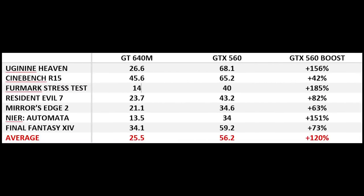After using three benchmark applications and four games, we have the following results. For the GT640M, we have an average FPS of 25.5 frames per second, while the GTX 560 has a significantly better 56.2 frames per second. Overall, if we base the computation on the data we got, the GTX 560 boosted the laptop's performance by about 120% more. With this, it'll be a pain to move your laptop around, but in exchange for mobility, you get a better gaming machine.